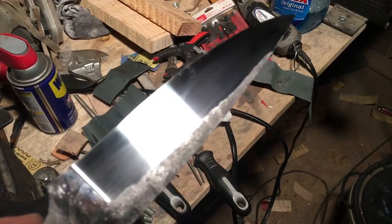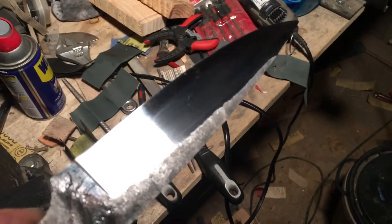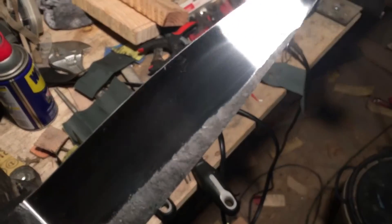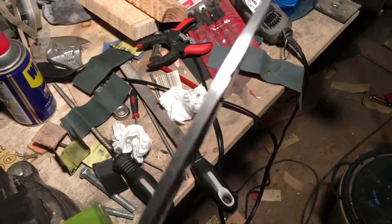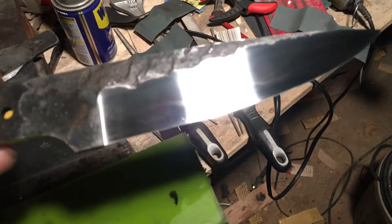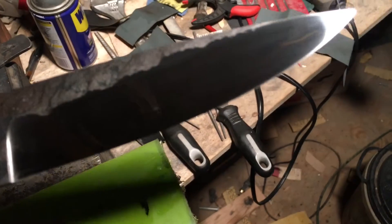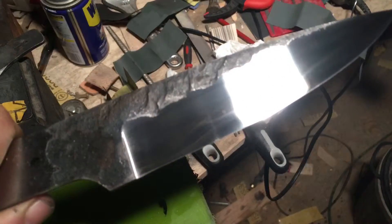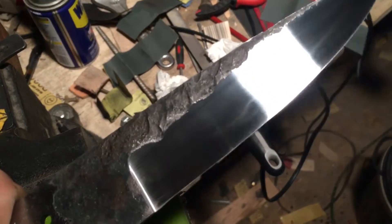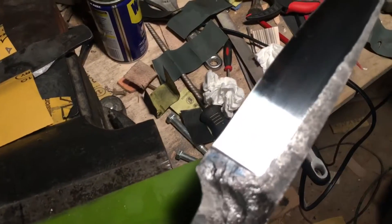You can see the hamon line — see that white line going through there. Got pretty good activity with this one. These things are hard to capture on video or camera either one. The only way I can get it to show up is to reflect the light on it.